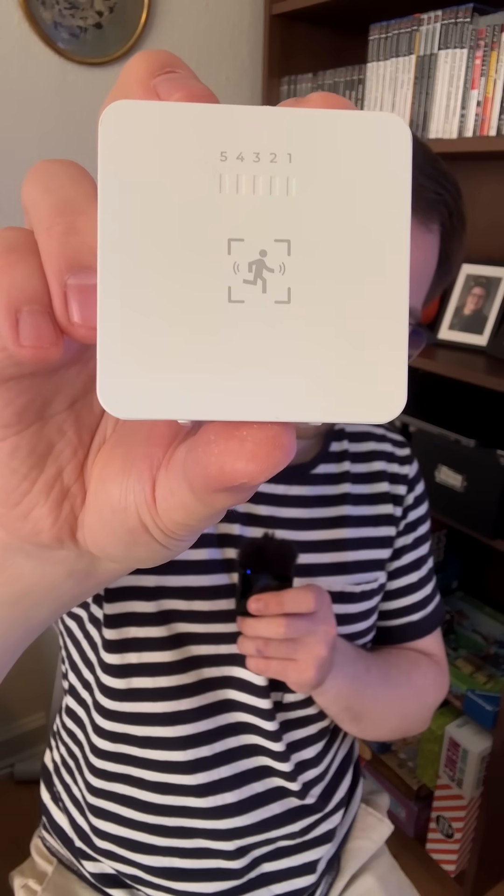It does however mean that this isn't a traditional presence sensor, but purely a motion sensor. Third Reality claims it can be adjusted to detect movement up to nine and a half meters away, and you do this by using the two buttons on the top of the device.